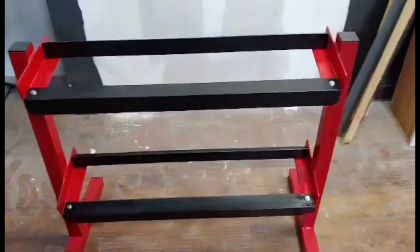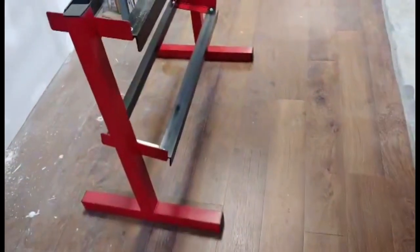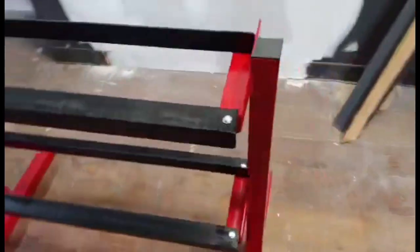Real quick, I just want to show you the dumbbell rack I made from scratch. I'm probably gonna make the next video about how to make this, so if you're interested definitely stay tuned.